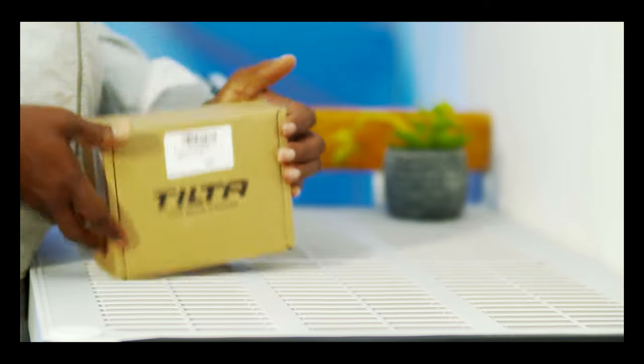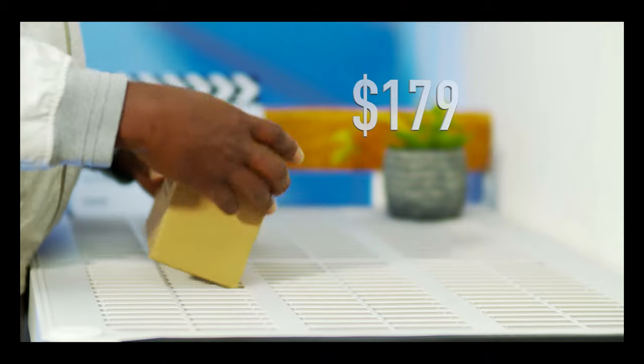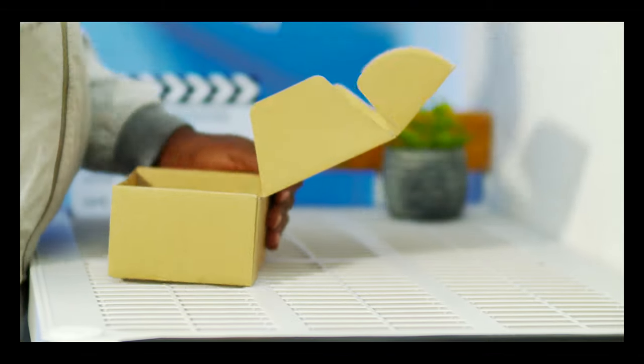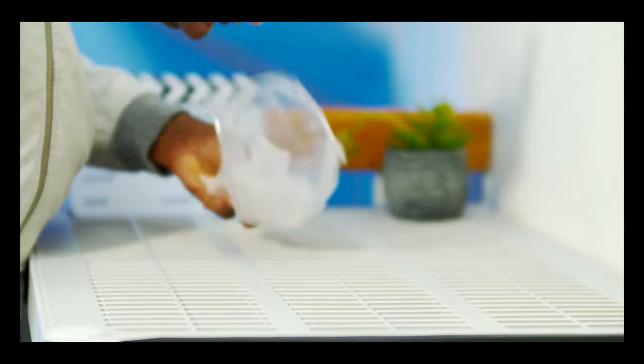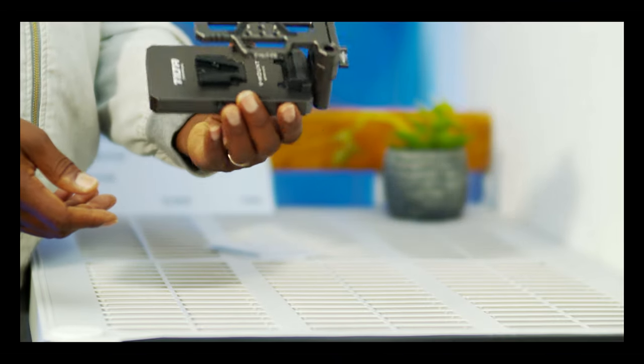Hello guys, welcome to another timeout with me on Alec GTV. My name is Alec Godwin, and today we are looking at Tilta — the V-Mount battery solution for the Blackmagic Pocket Cinema Camera 4K and 6K.